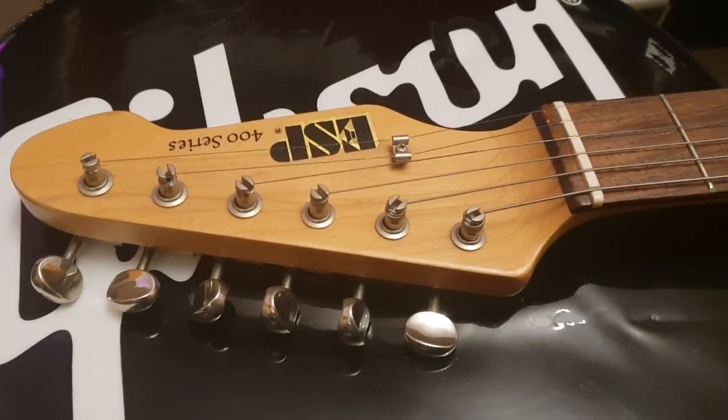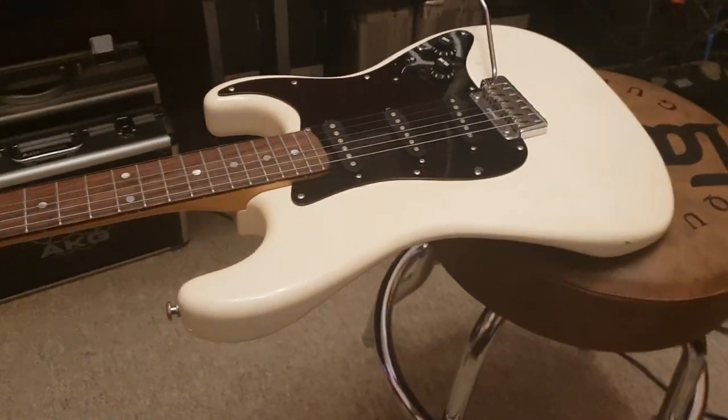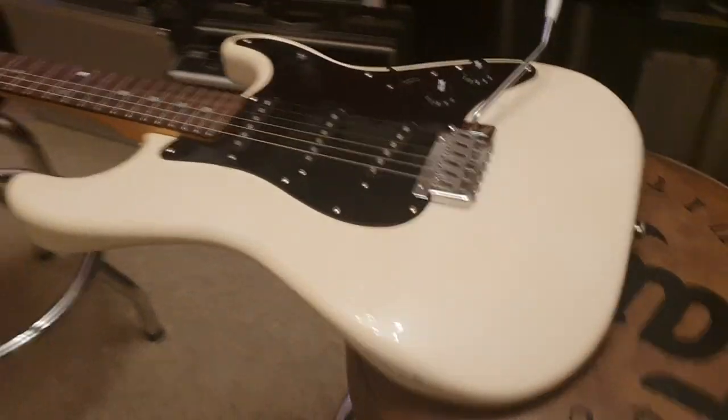How crazy is that? Something from like '88 or '89 being called vintage. That means I'm vintage — I was born in '85. I don't like that at all.